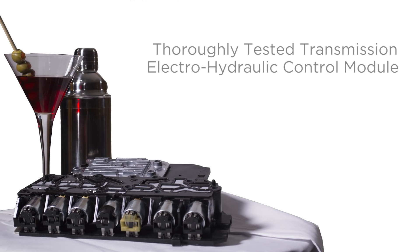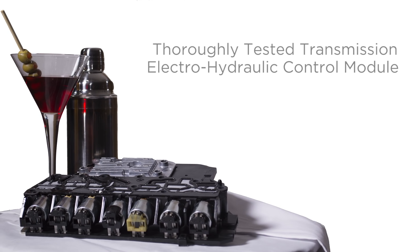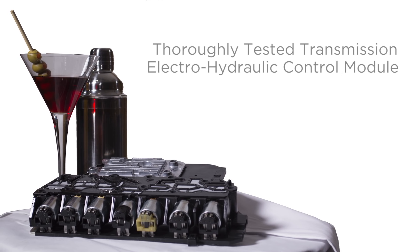Don't expect this GM's fluid to be shaken or stirred. Hiding out in the transmission electro-hydraulic control module, the pressure control solenoids, shift solenoids, and pressure switches have been tested for proper function using OEM-supplied pneumatic equipment.